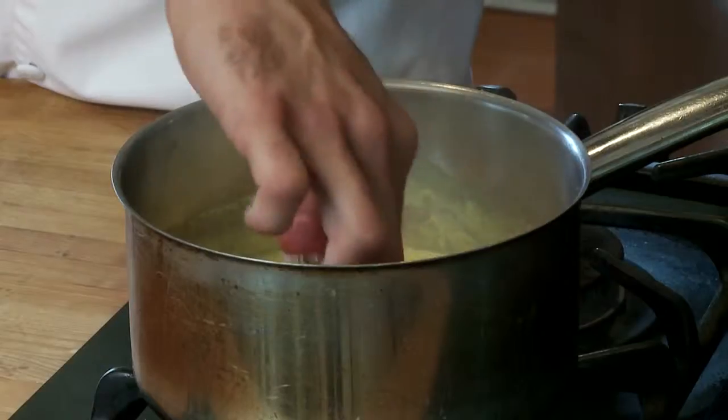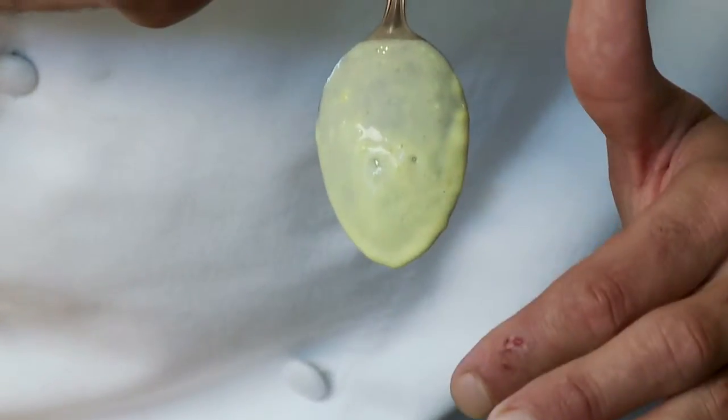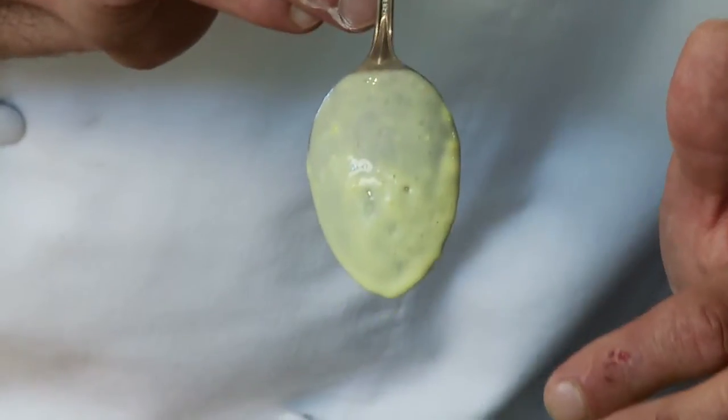So basically you want to take your spoon, dip it in there, and just hold it up and make sure that the sauce isn't running down the spoon. We call it a nap, so you want it to nap the back of the spoon. As you can see, we're plenty thick.